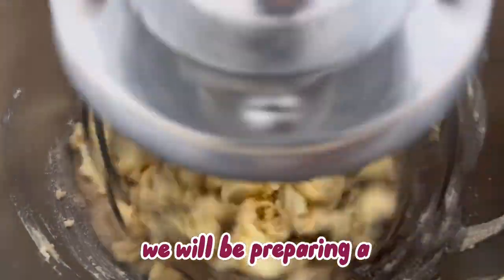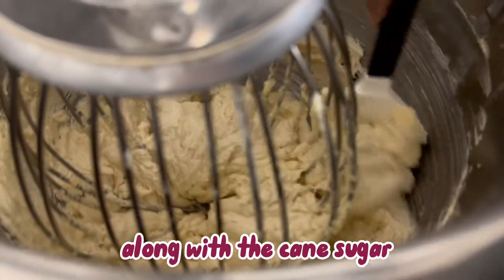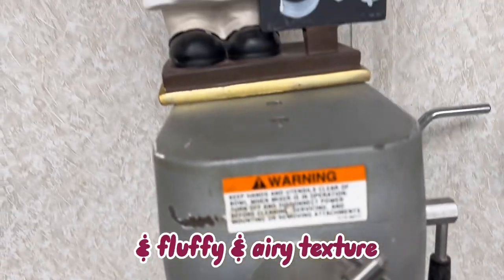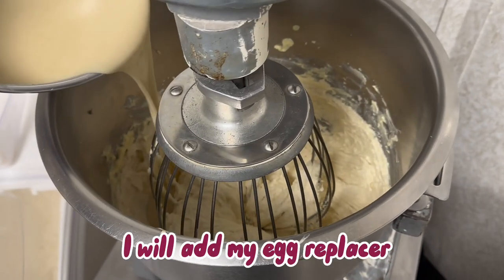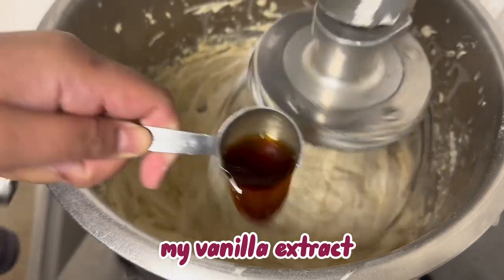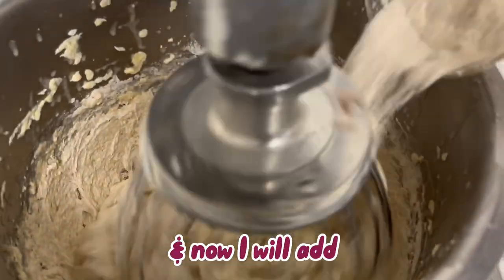To start us off we will be preparing a blueberry muffin, and so far I have already added my softened butter along with the cane sugar. The process is called creaming and the goal is to get a light, fluffy, and airy texture. Once that is achieved I will add my egg replacer a little bit at a time. The instructions say to add my baking powder, my vanilla extract, and my salt, and I'm going to mix it up just a little bit more and allow the mixer to do its thing.